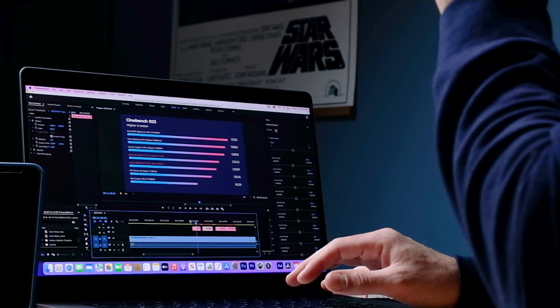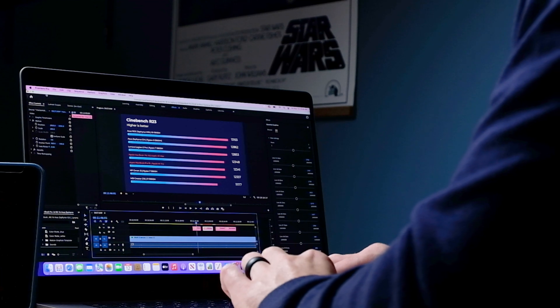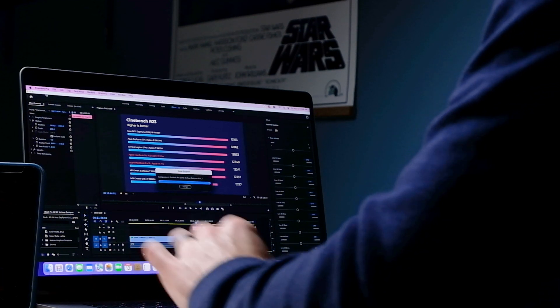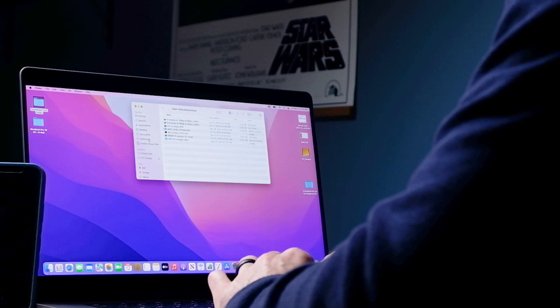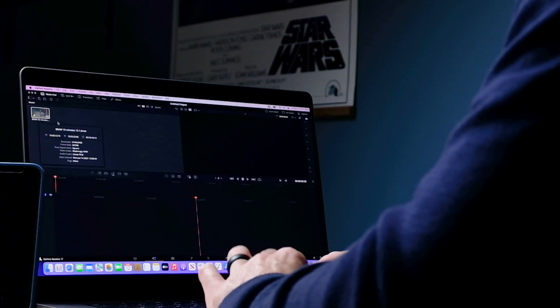That's what we've got for Premiere Pro. Let's quickly jump into DaVinci Resolve and see if this is the computer for your needs. Footage loads in with no problem.